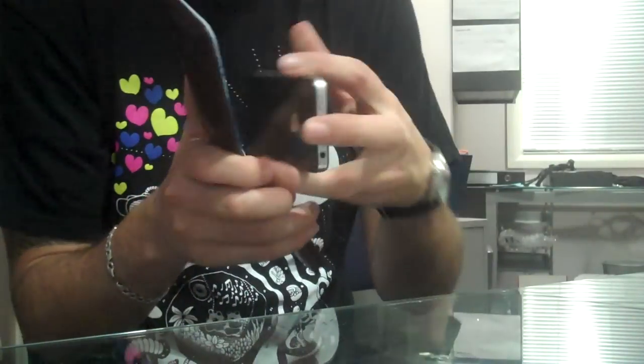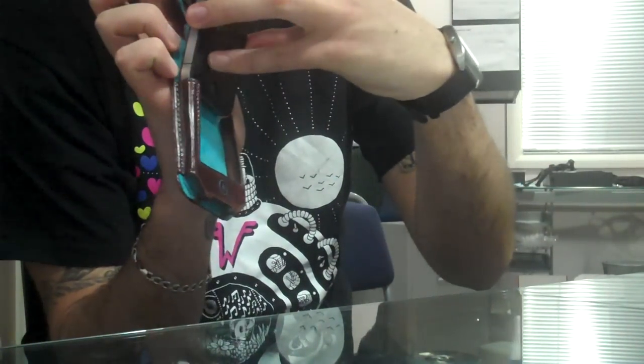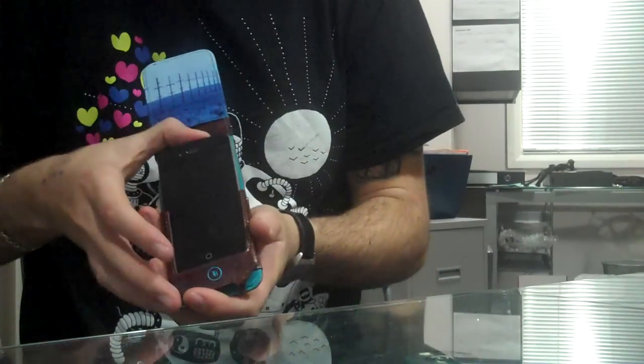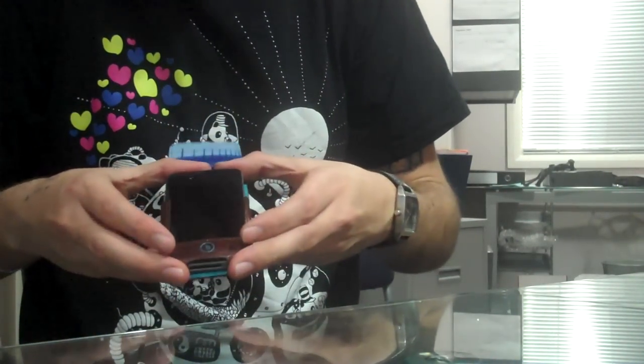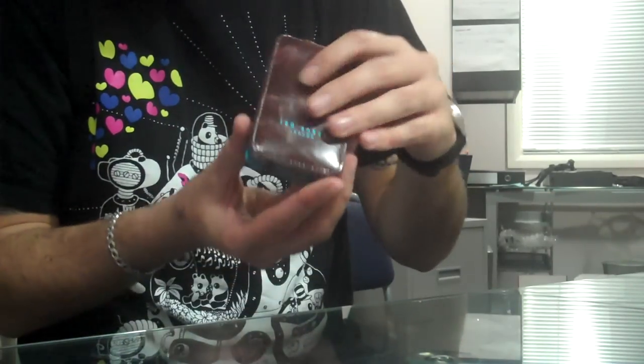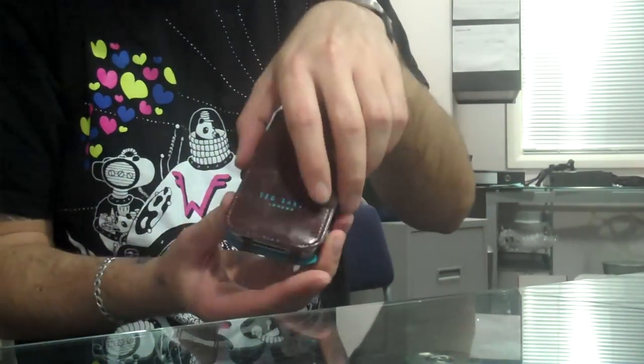To insert it into the case, you just quickly slide it in like you do with the majority of Pro Porter's cases — slide that into there. As you can see, it holds it very tightly and closes down using a magnetic shutting system.